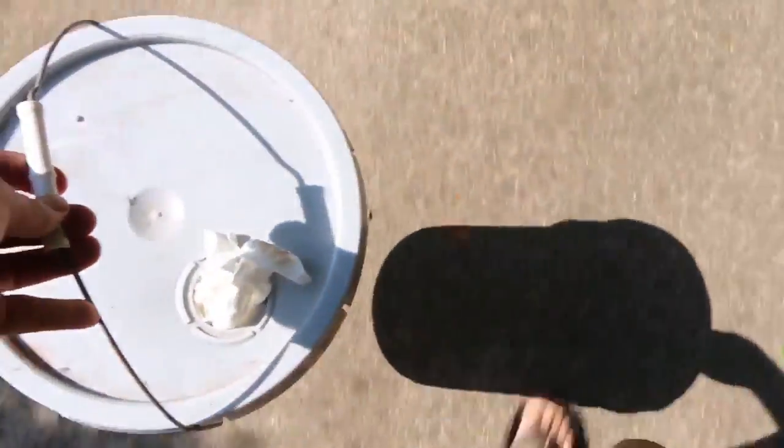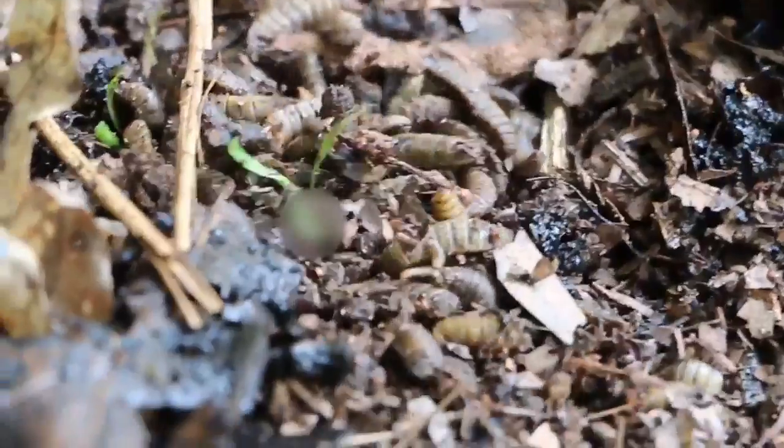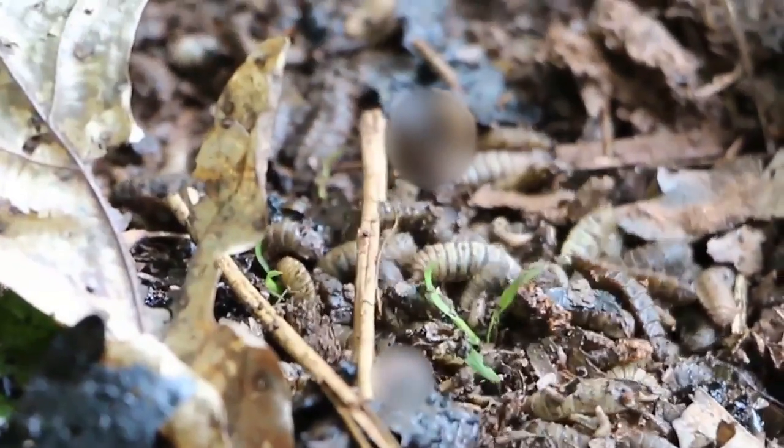Today I'm taking my neighbor's chickens a unique food source: Soldier Fly Larva. In case you're curious, this is Chicken for Happy.